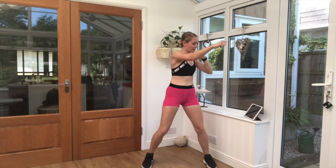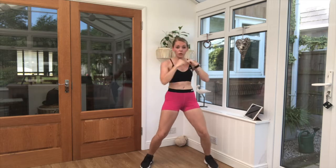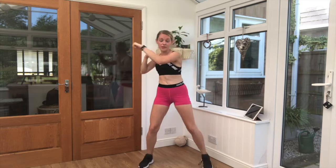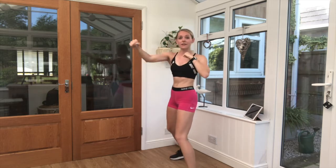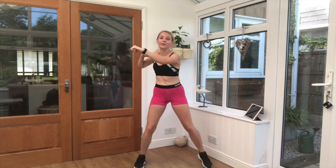40 seconds work. Twist side to side, nice strong punches through. Keep that breathing in through the nose, out through the mouth. Now if I turn sideways on, you can see I'm dropping side to side. Back up nice and straight, core engaged. I'm twisted into my punches.